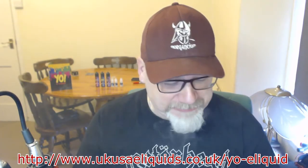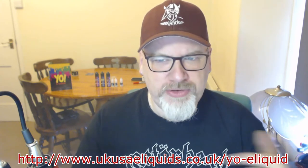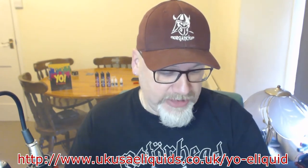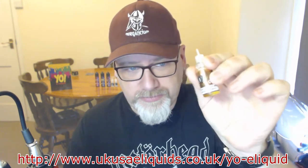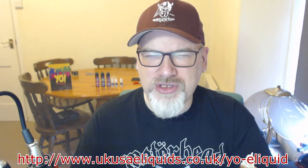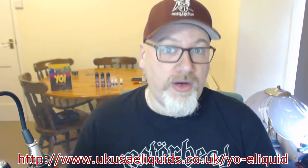I've not vaped tobacco for a very long time, but as RY4s go, that's a really nice RY4. I'd actually say the Yo! RY4 would be ideal for somebody that's basically stopping smoking and wants to start vaping. It's definitely a rolling tobacco — not quite a golden Virginia, almost like a Drum. It's got a sweetness to it; the sweetness of the tobacco, not the caramel. Excellent.